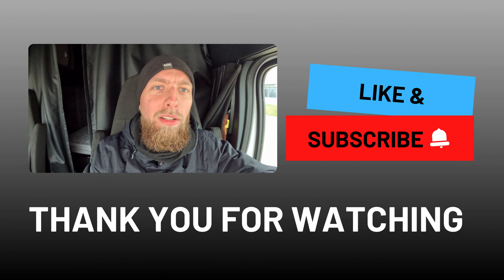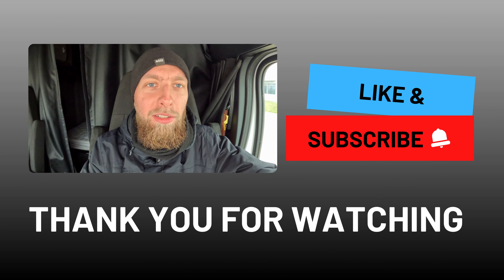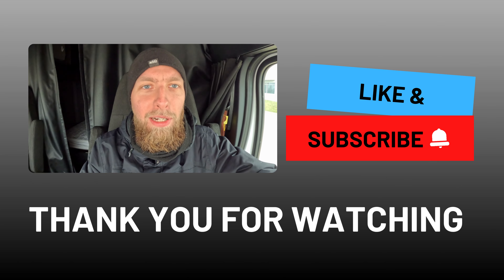I hope you find my channel helpful. If so, don't forget to like, subscribe, and share this video with other drivers. Drive safe.